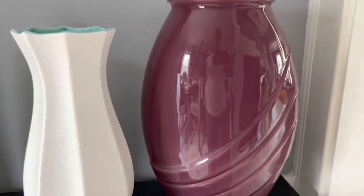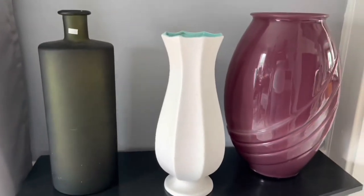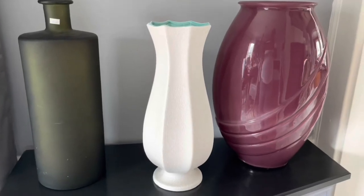I want to take them outside. I want to spray paint the plum one in rose gold, the white one in black, and the green one in gold. I'm going to do that and I'll be right back.